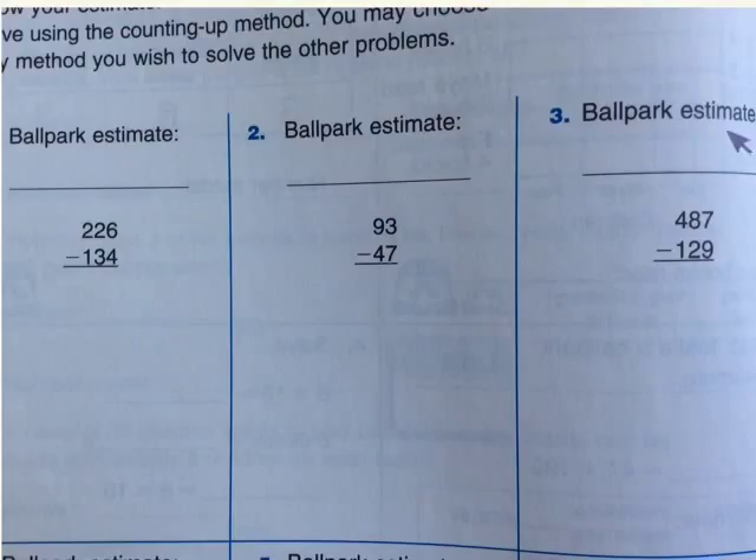Now let's do the third one — ballpark estimate. 487 minus 129. Let's start. So first, is 487 closest to 480 or 490? If you chose 490, then you are correct. 487 is closest to 490, because 7 plus 3 will bring it to the nearest 10. So, the answer is 90. Let's write 490.